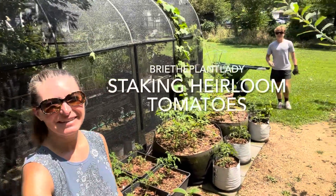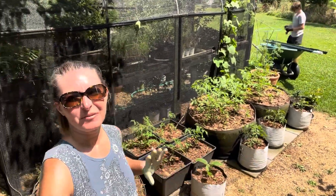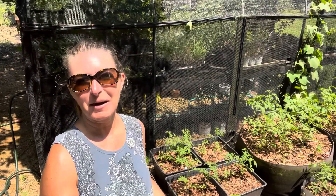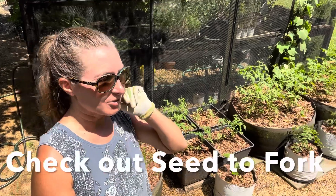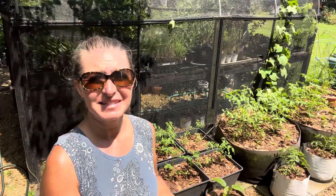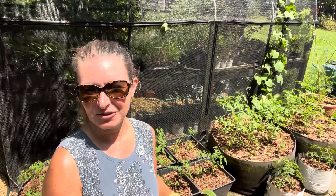Hi everybody, I'm Bree the Plant Lady and I'm Aiden, and today we are taking on the staking experiment here on the west side of the greenhouse where we've got all of these beautiful tomatoes growing. This is inspired by a post I saw Meg Cowden do — she grows primarily determinate varieties of tomatoes that don't grow exponentially, and she lives in Minnesota where the growing season is significantly shorter and quite different. But we're going to see what we can do for attempting this.